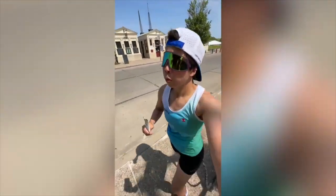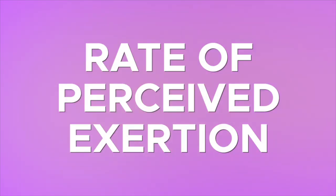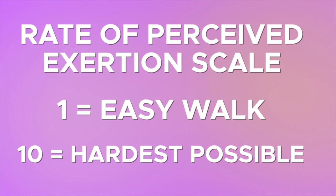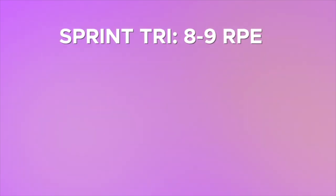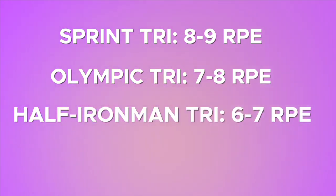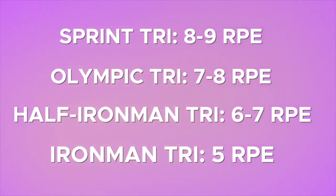Here are some guidelines: your rate of perceived exertion on a scale of one to ten, where one is completely easy and ten is going so hard you're about to throw up — a sprint triathlon should feel like about an eight or nine; an Olympic distance triathlon about a seven or eight; a half Ironman about a six or seven; and an Ironman really shouldn't feel like a race at all — that should be about a five out of ten.